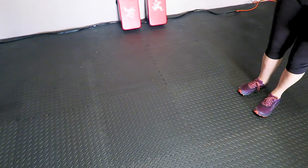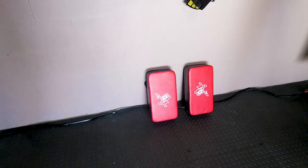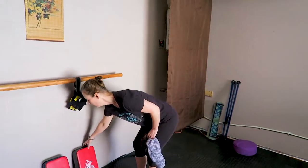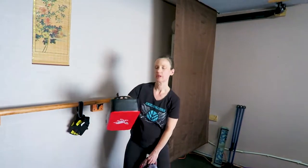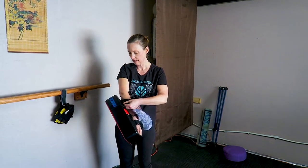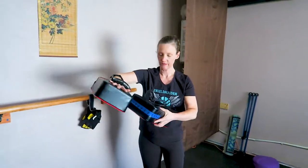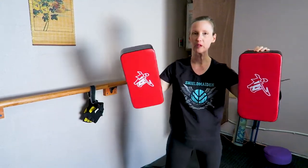The floor is one of those interlocking mat-type things we got fairly cheaply. And there are some arm pads — these are pads that you hold on your arms when you're working with a partner for kickboxing. You can hold them here and your partner can kick, and you can pull them higher or lower.